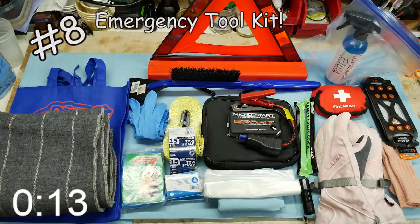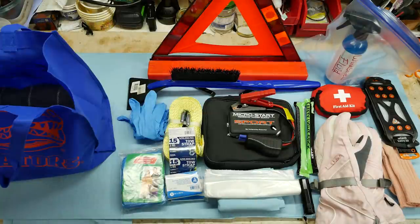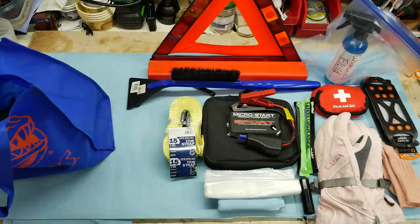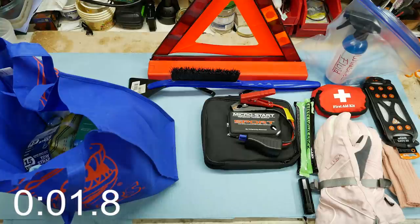Our last hack is to put together a winter emergency tool kit. Start with a blanket and an emergency poncho, rescue survival blankets, rubber gloves, a tow strap, plastic bags, paper towels, and a personal power supply that you can charge your cell phone with and start your car.